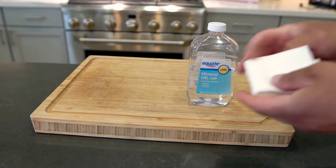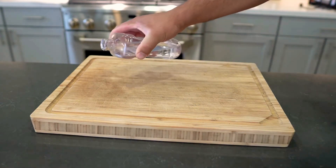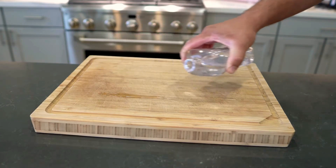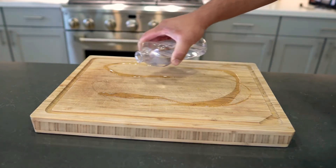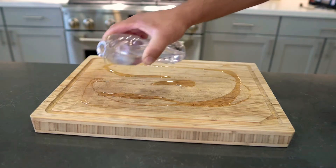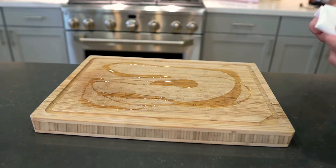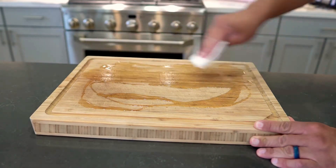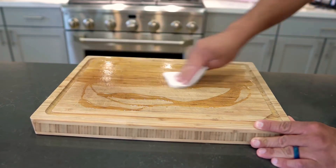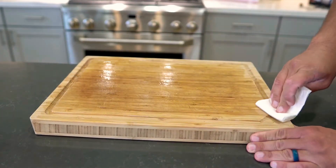Basically all you do is take a paper towel, fold it over a few times like so, and then just pour a little on it — a little here and there, just kind of evenly pour it around a couple of spots. You don't need too much but a fair amount. Then you just take your paper towel, which is going to absorb a lot of it, and just kind of paint it on there, like you're spreading stain or something.